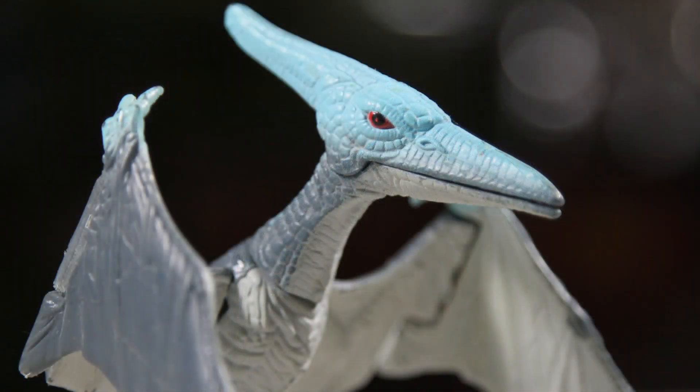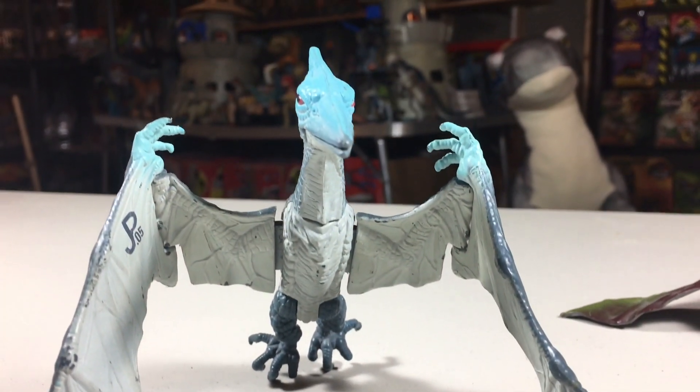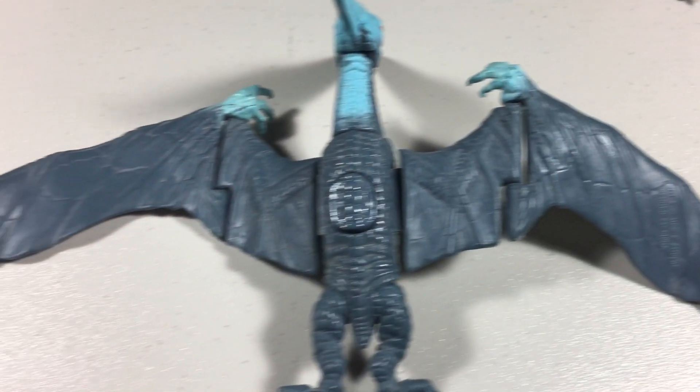The Pteranodon retailed in 1993 for $4.99 and came with a collector's card. It measures 4.5 inches tall when standing and has a wingspan of 9.5 inches.